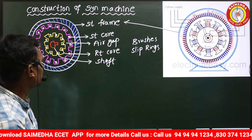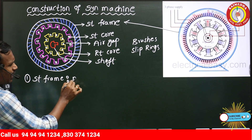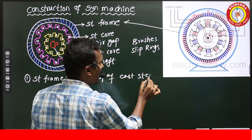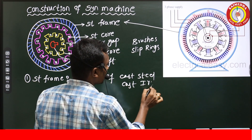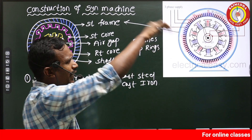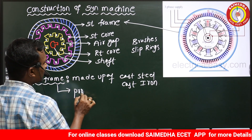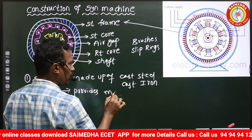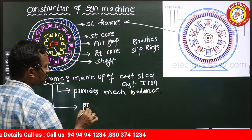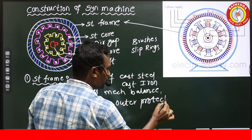The stator frame is made up of cast steel for high-rating applications and cast iron for low-rating applications. The purpose of the stator frame — being the outermost part of the machine — is to provide mechanical balance to the machine and also provide outer protection.